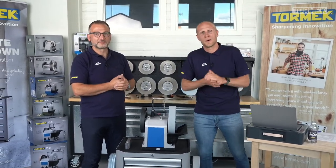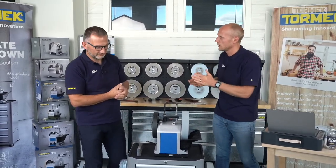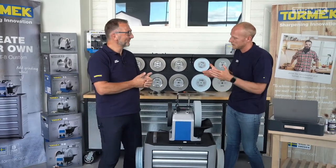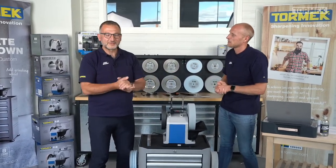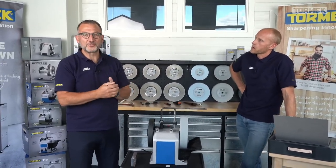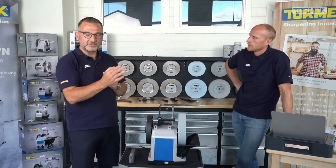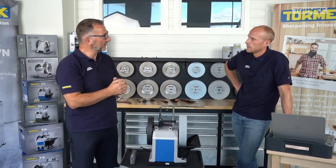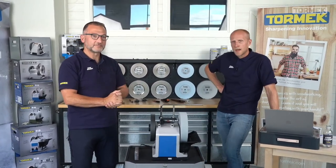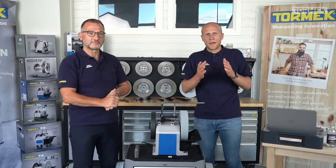For you who haven't seen us before, my name is Sebastian and I'm a country sales manager here at Tormek. And Wolfgang has many names - perhaps the sharpening doctor. Wolfgang is sales manager for central and south Europe, covering Germany, Greece, Turkey and Israel. Today we thought we would be talking about recurved blades.